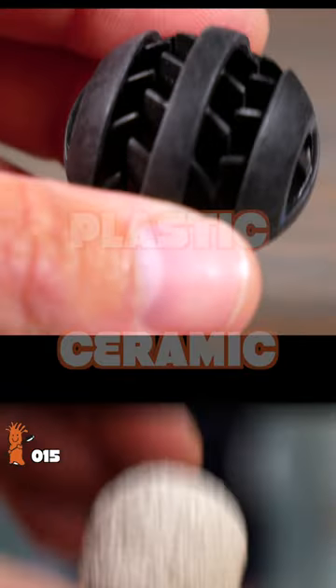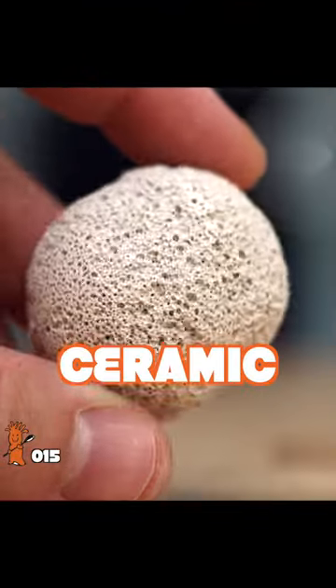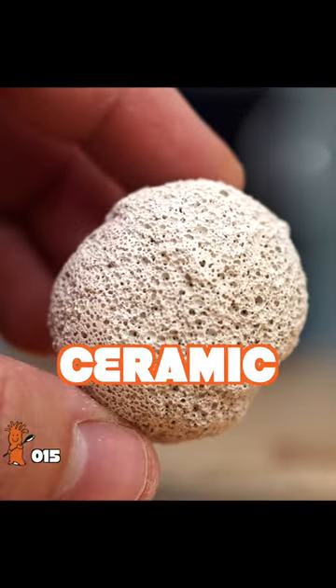This is a plastic bioball and this is a ceramic bioball. Freshwater hobbyists love these while saltwater enthusiasts swear by these. Which is better?